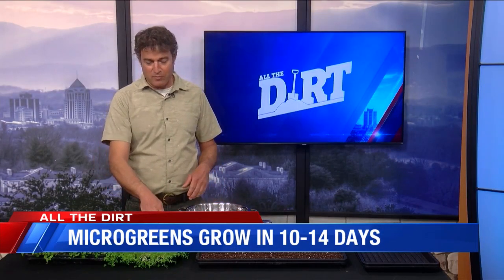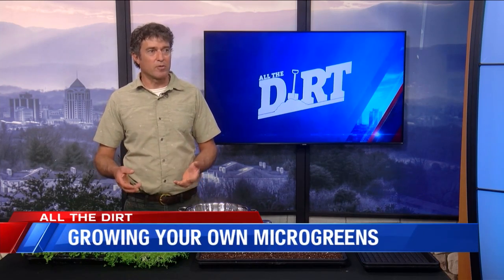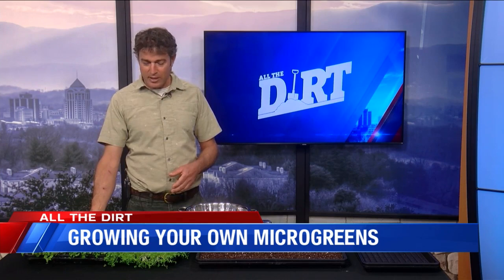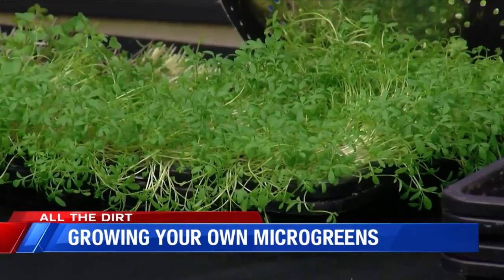This one actually matured a little bit faster. Maturity dates are something you might need to be concerned about, because some things take longer to grow and some things are slower. If you have different maturity dates — this takes about 14 days and these take about 10 days — these came in a little bit earlier than these. So that is something to consider.